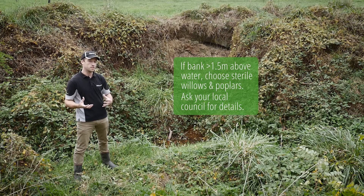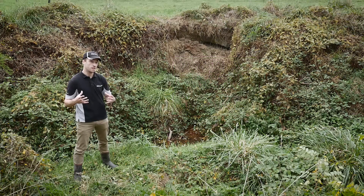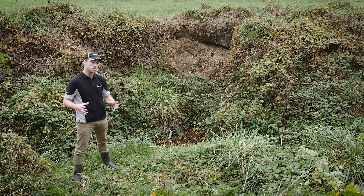Think about your poplars, think about your willows — both of which are sourced readily from your regional councils. They're the best suppliers because they'll sell you the sterile hybrids, and those hybrids won't take over any of the rest of your waterways, but they will offer you the reinforcing features you want to stop erosion and loss of your valuable farmland.